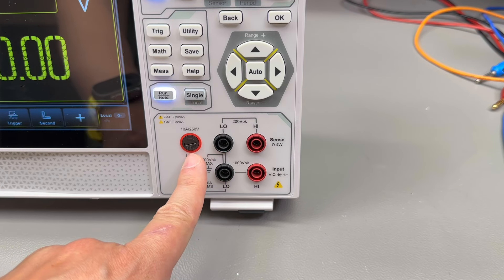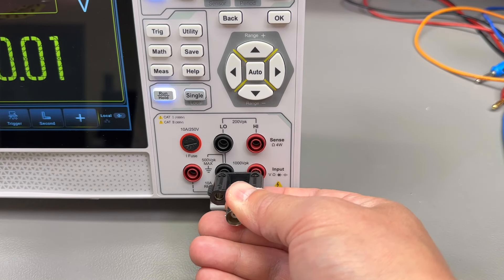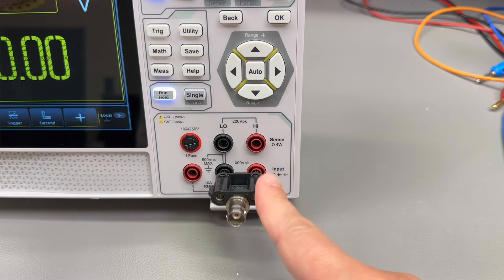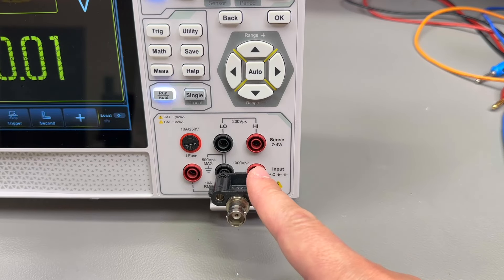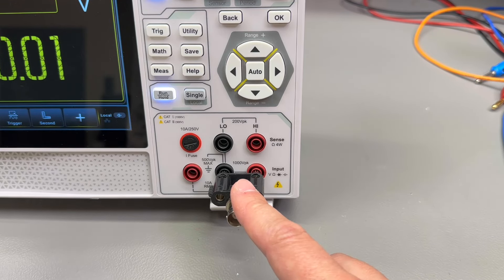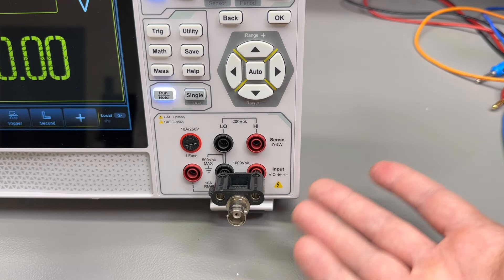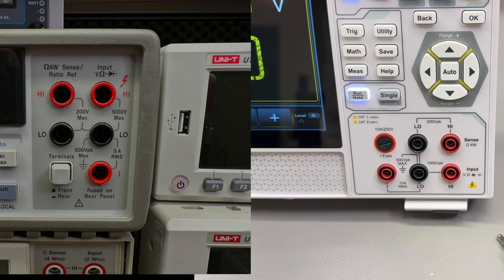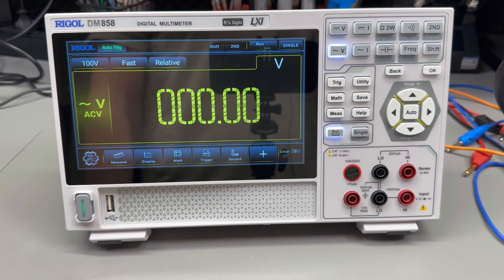Input jacks are conveniently located and have standard 19 mm spacing, so you can use double connectors. However, be aware there is no jack detection — if you plug test leads into the wrong sockets you might blow a fuse. I wish jack detection was a standard feature for multimeters, especially in this class and price range. Also, the jack orientation is different to what you'd find on an Agilent or Uni-T multimeter. Given the scope of features, I'll just cover the most important functions in this video.